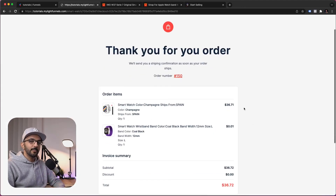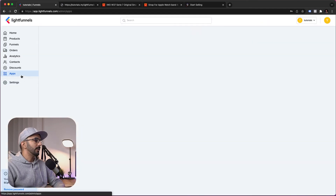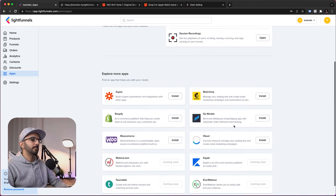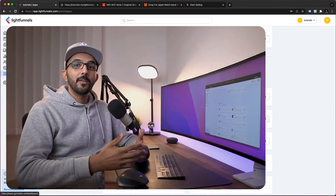That's how you add products to LightFunnels and set up a funnel to sell them. This process is very useful for testing different products and promotions. If you're using AliExpress for dropshipping, you can use the Nimble app to take this further — it helps with importing products and syncing orders with AliExpress so you don't have to manually fulfill orders every time. Thanks for watching and I'll see you in another video.